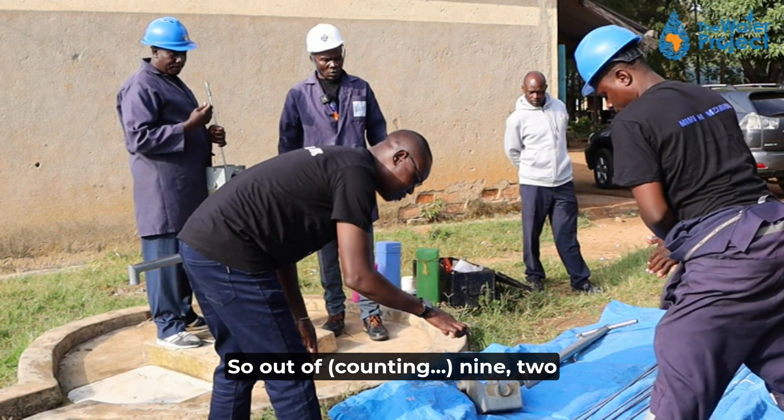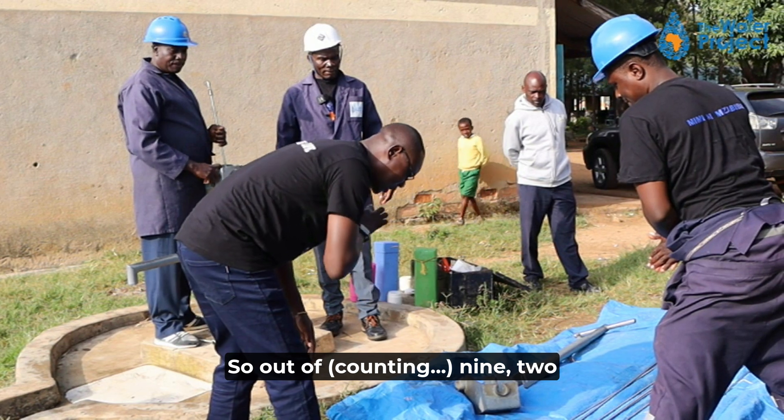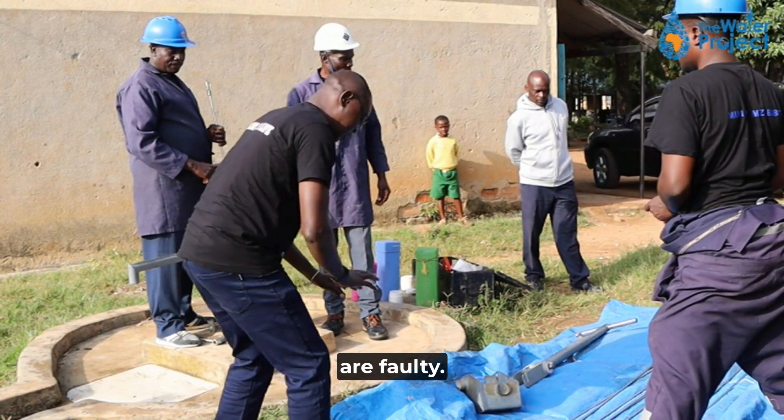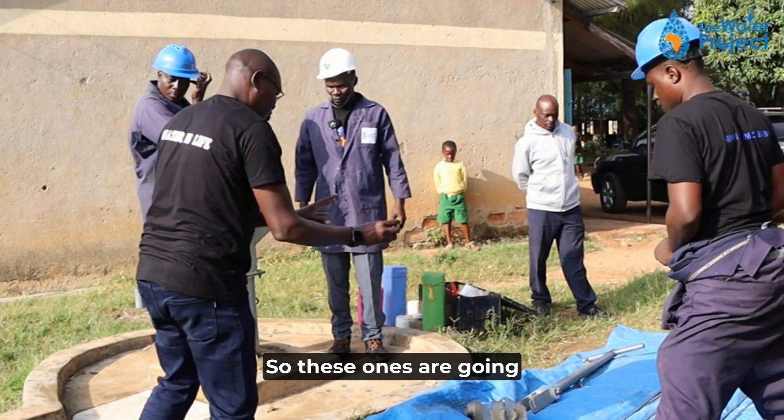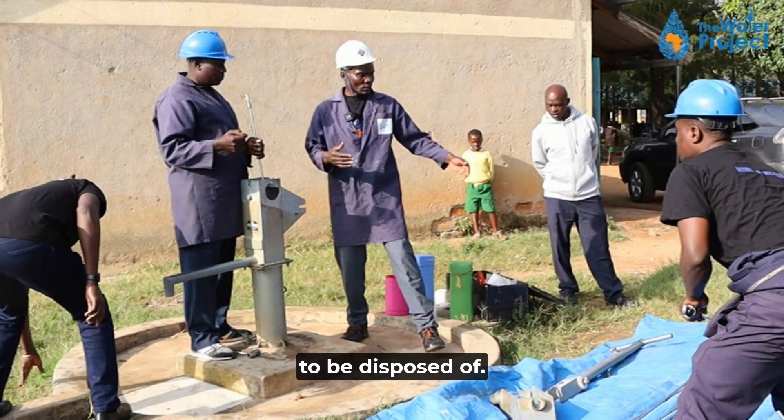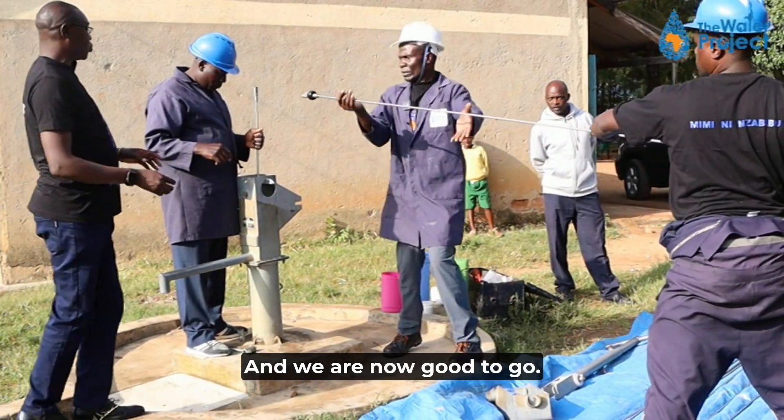Out of nine rod centralizers, two are faulty. We have replaced the faulty rod centralizers and the bad ones are going to be disposed of. We are now good to go.